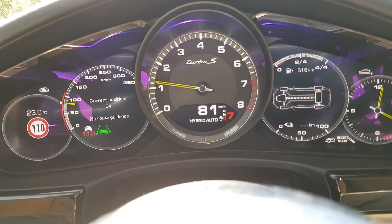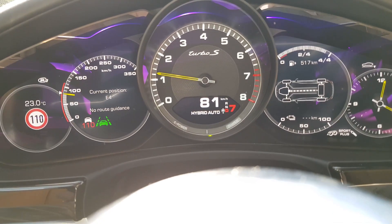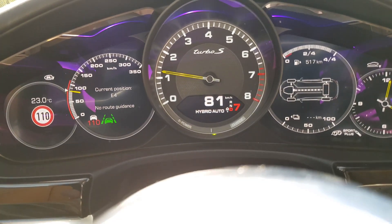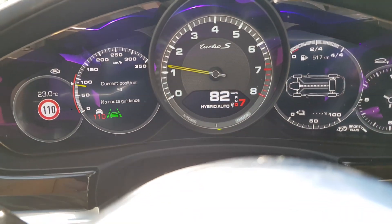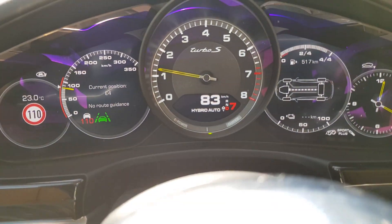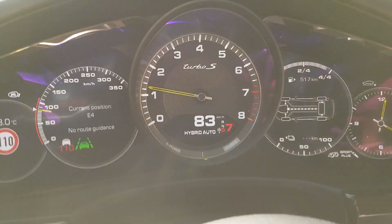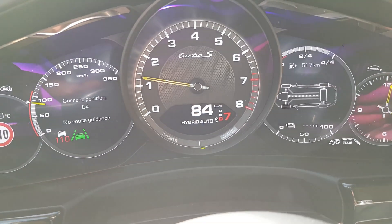We have enabled the active cruise control, and when the battery power kicks in, it's green.